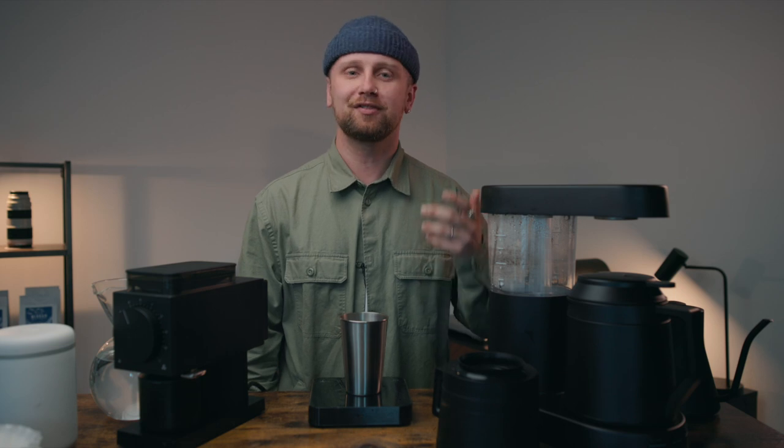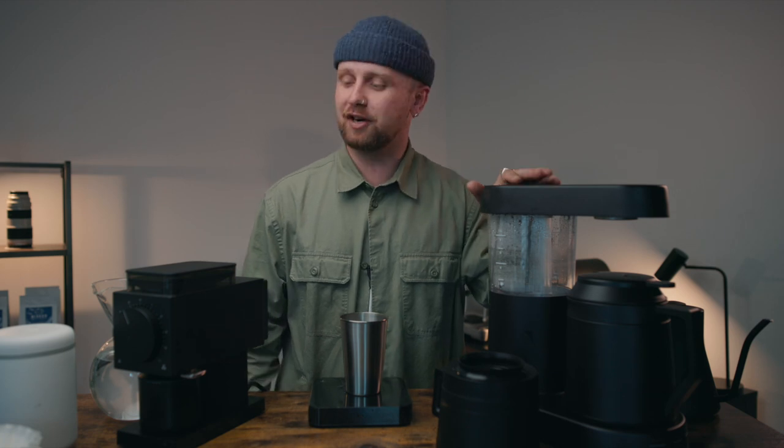Today we're going to be talking about brewing batch brew, or the classic, very well-known drip coffee. We're going to be using two specific machines here: the Ratio 6 Coffee Brewer and the Fellow Ode Grinder.